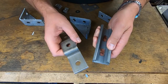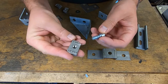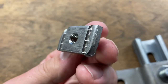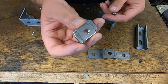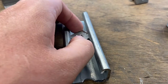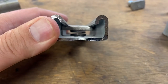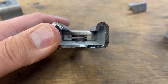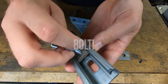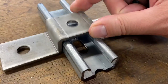So how do we connect the channel to the brackets? We use nuts and bolts as expected, but the nuts are a bit different. The nuts are a rectangular piece of metal which has the corners knocked off it, meaning it can only spin one way inside the channel. The nut is inserted into the channel, pushed down against the spring and turned, and now we have a thread which can accept the corresponding nut to fix our brackets.